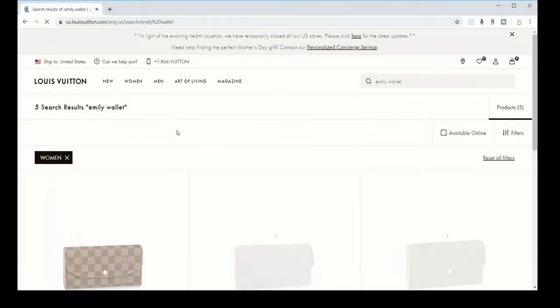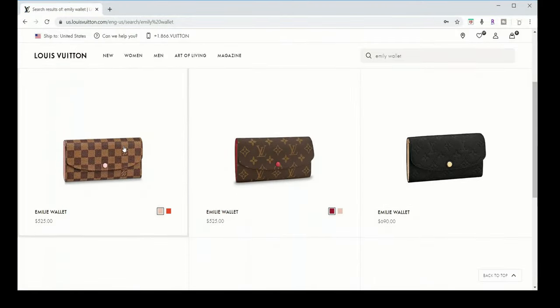Hi guys and welcome back to my channel, it's Dimpy here. For today's video I have decided to review and do a wear and tear update on this beautiful Emily wallet from Louis Vuitton. This particular piece is from their Flower Blooms collection, which unfortunately is discontinued.